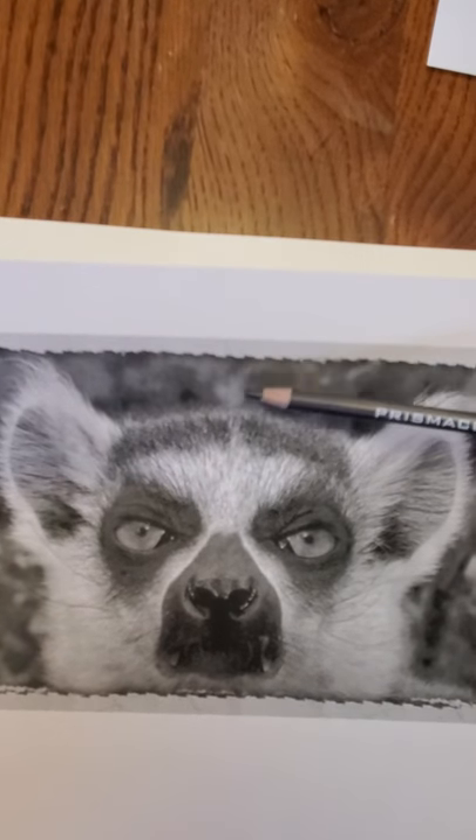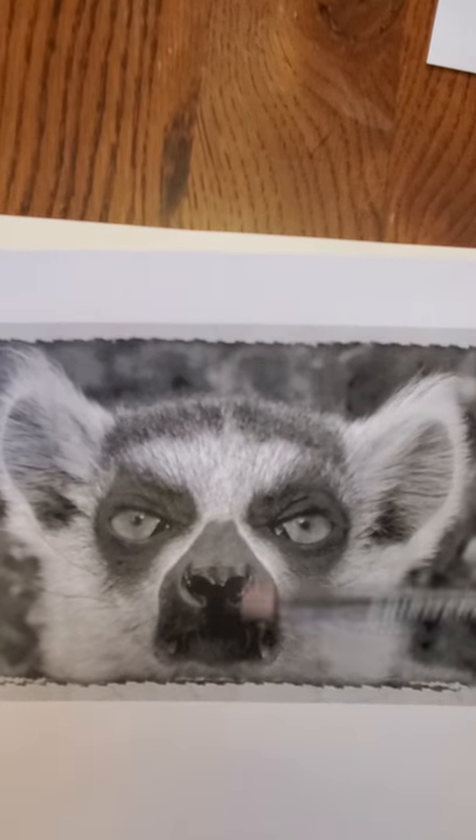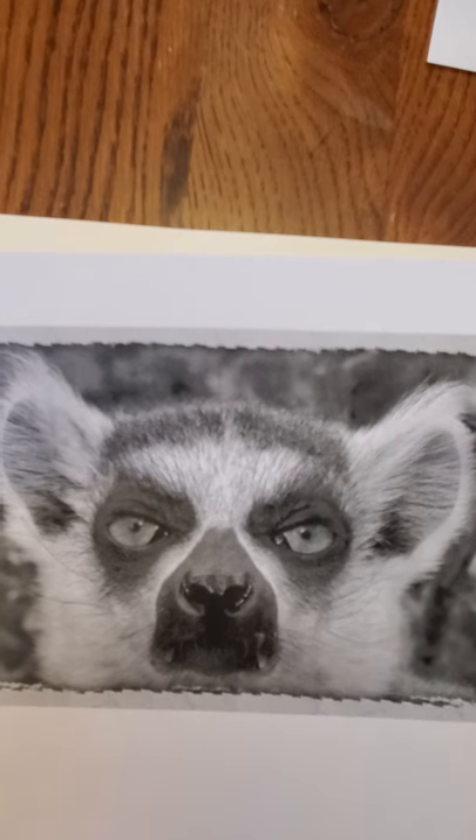So what you're going to be doing with this, very similar to what we did with the shoelaces with the shoe, is I'm going to be cutting my drawing in half. I can cut it in half vertically, horizontally, or diagonally. Doesn't matter, but you're going to replace it with the half that you draw.